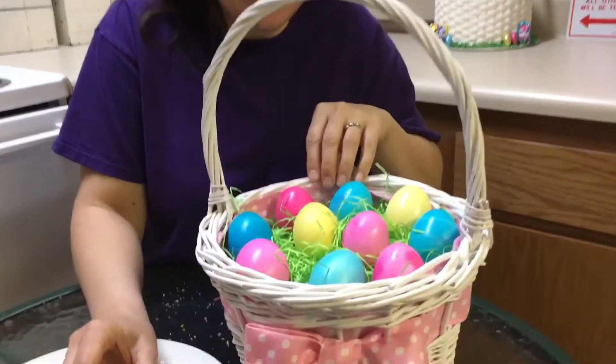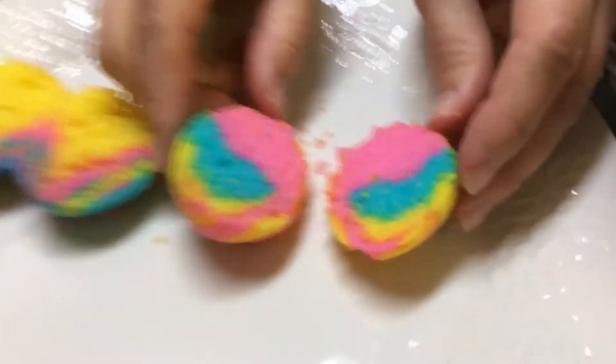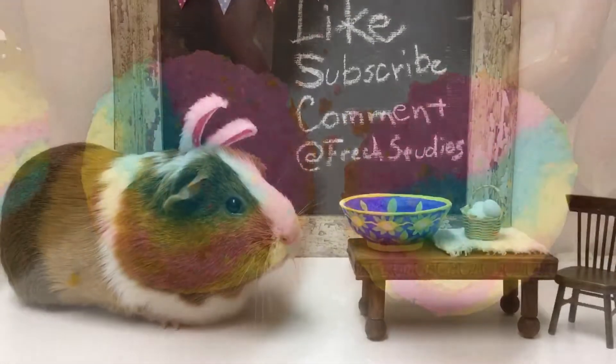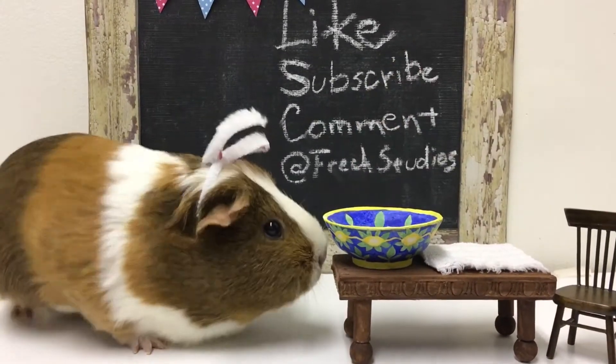Today we're going to turn these into these. This is exactly the project for you. Do you need help with your Easter eggs? We'll dye them all kinds of pretty colors. Let's do it.